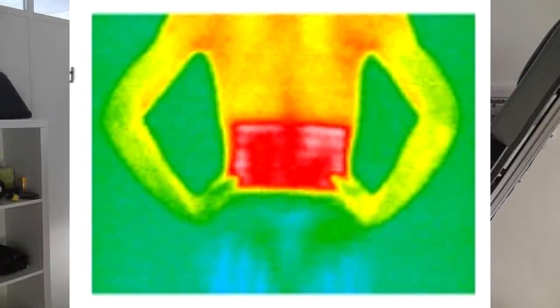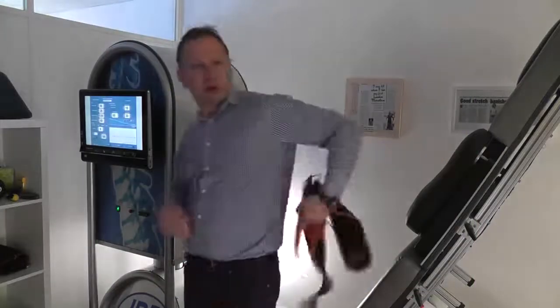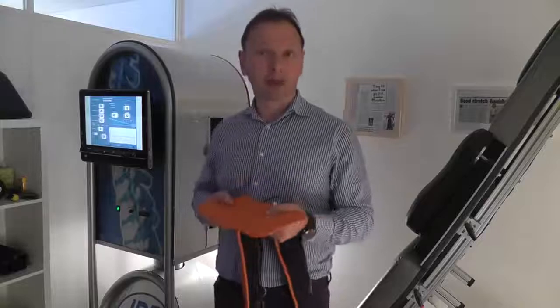was how will the treatment feel if we actually slide the infrared pad onto the lumbar area during a treatment, so that whilst I'm on the machine for 25 minutes, to see how the Therm-Medic feels and whether that makes the treatment feel more comfortable. So we're just going to have a little go.